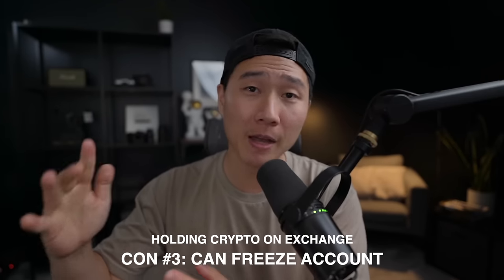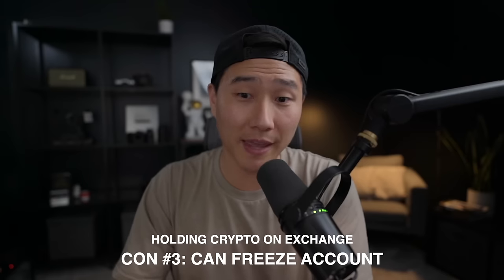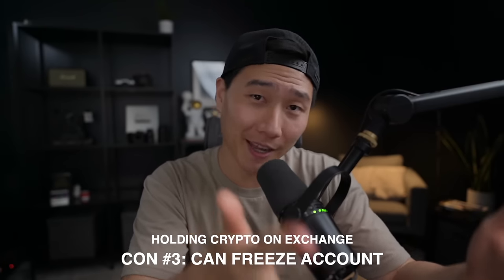Also, during high volatility and volume, crypto.com could pause buying, selling, or even withdrawals — they have the power to do that because they are a centralized exchange. Think of holding your crypto in the crypto.com app like holding cash in a bank: you're trusting the bank to keep your cash safe. The biggest difference is the bank is FDIC insured whereas your crypto is not.